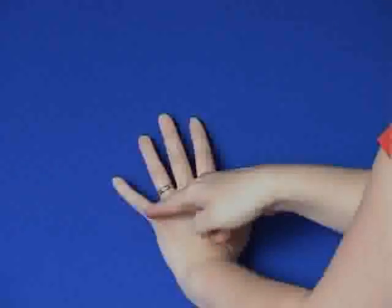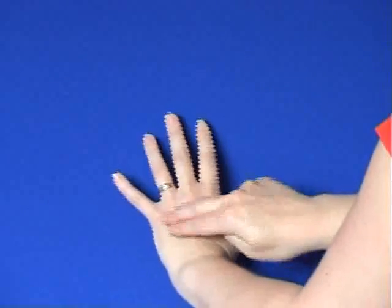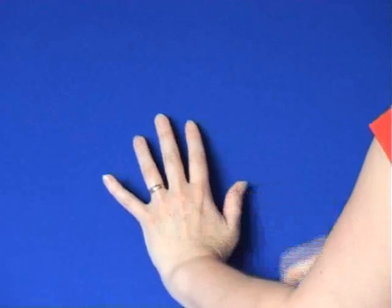For the nine gamut, we tap repeatedly on the back of the hand. Find the V between the ring finger and the baby finger. While we tap here, we carry out a sequence of other movements: firstly, have your eyes open and look straight ahead, then eyes closed for a few seconds. Open your eyes again and without moving your head, look hard down to the right, then hard down to the left. Keep your head still and roll your eyes in a full circle one way and then back again the other. Now hum for a few seconds and count one, two, three, four, five, and hum again for a few seconds.